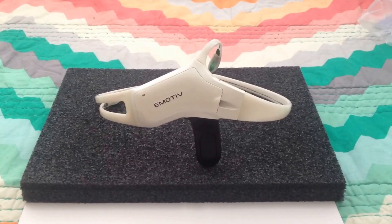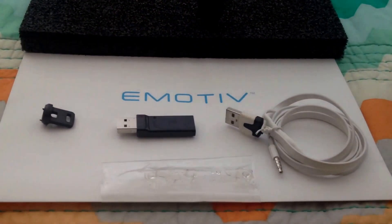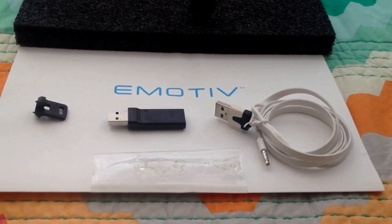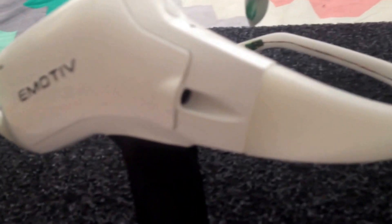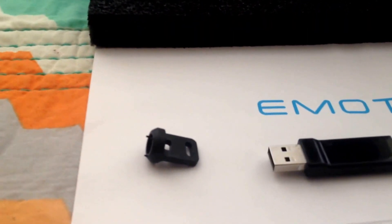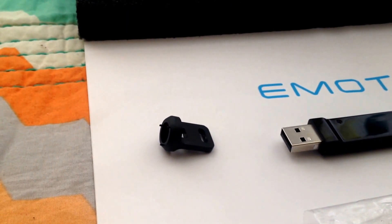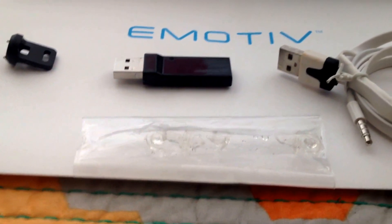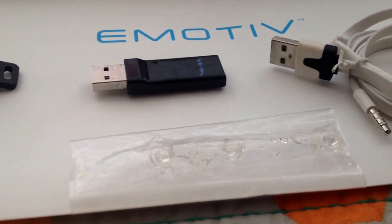Very cool. So there you have it. We got the Emotive headset and this small amount of accessories that make up the prototype package. We have the USB to 1/8 inch cord that plugs in directly to the headset via the 1/8 inch jack on the side. Then we've also got the USB dongle used to connect wirelessly to the headset. Then we have this nib key used to replace nibs that have worn out or that need cleaning up. And then we have these pre-moistened replacement nibs, perfect for when your old nibs are too worn out to reuse.